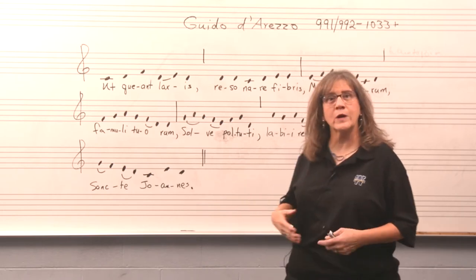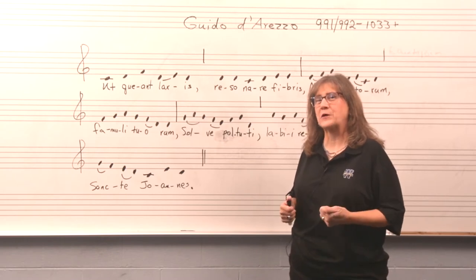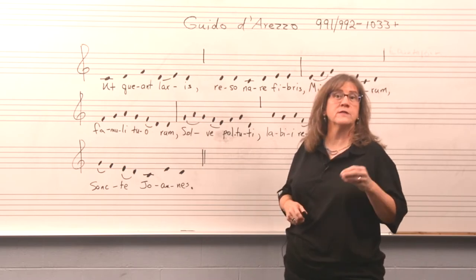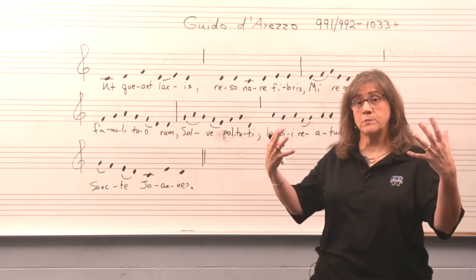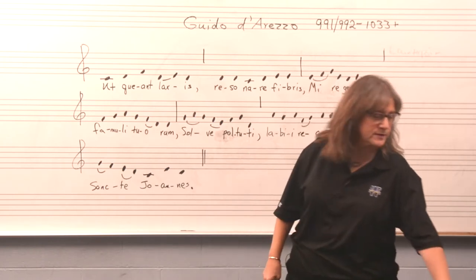I want to sing it for you and I want you to listen and think about how this tune is constructed, and then we're going to talk about a few of the interesting things about it. Remember: Guido, monk, teaching in the church, using this hymn probably with a choir — maybe a choir of older gentleman monks and young children monks, all men. So this is what it would sound like.